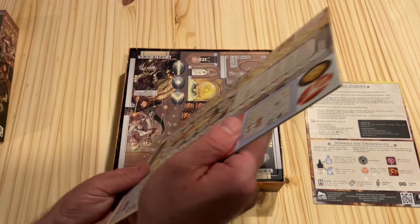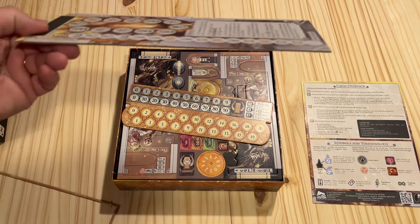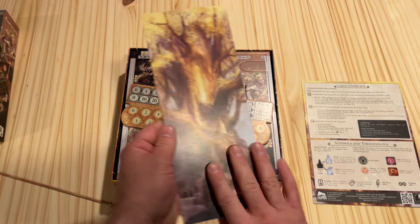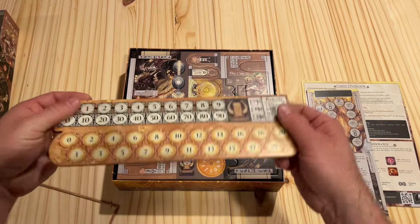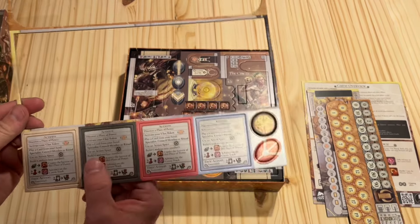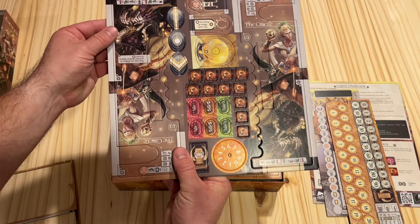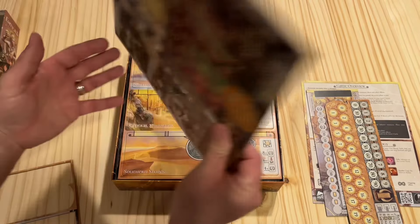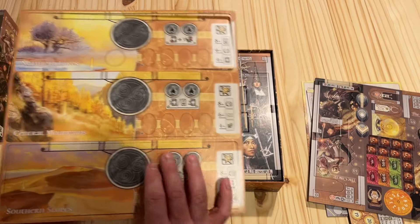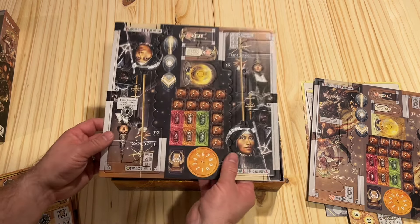Let's take a look at the components. We've got medium-thin cardboard here — things are literally falling right out, so they're not going to be hard to punch out. They don't seem to have any warp on them, so that's good. There's a lot of artwork here that seems well done and pushes the theme forward. Here we've got our action player aids, and the artwork looks nice and thematic, very colorful.